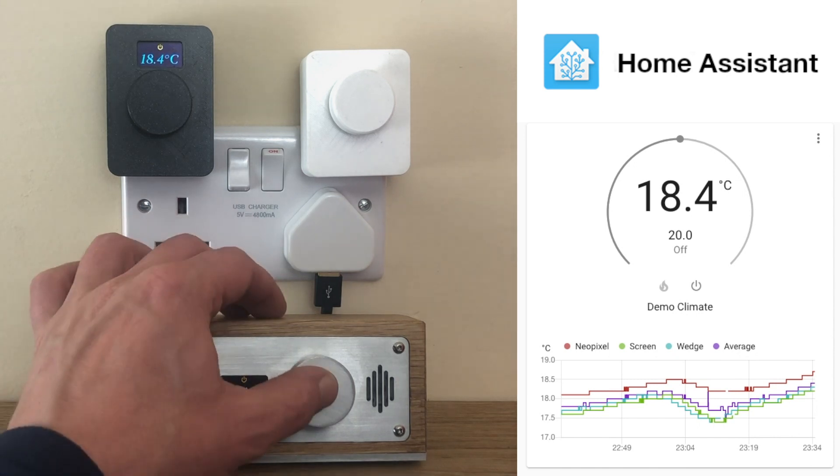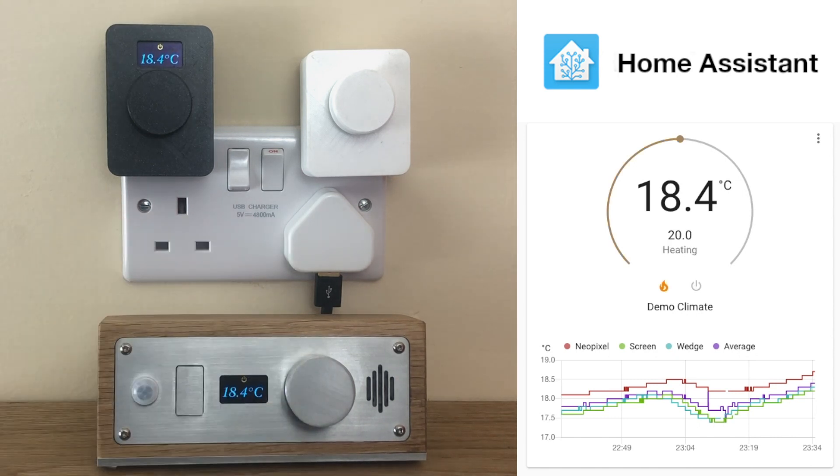Furthermore, each device can indicate alerts such as a doorbell. In this example we've configured the button on the Counter Wedge Plus to act as a doorbell, and instructed the NeoPixel to act like Kit from Knight Rider when somebody is at the door.